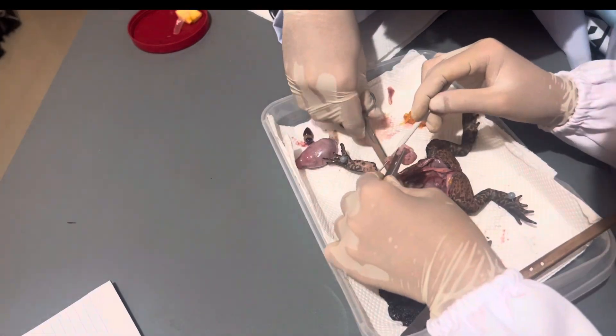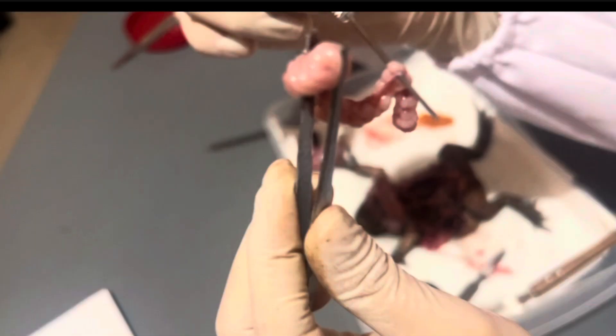These are the fat bodies of a toad. This is the largest body lipid deposit that is also interconnected with the gonad. Here we can also see the oviduct, which carries the eggs from the ovaries up to the cloaca.